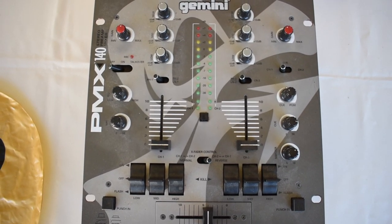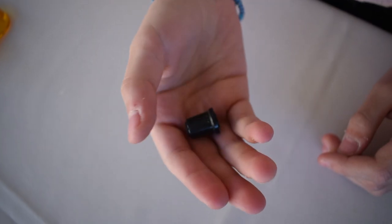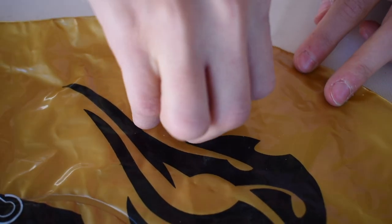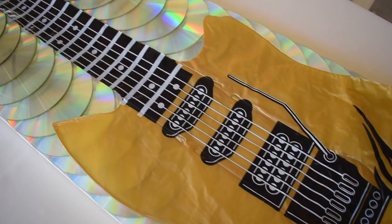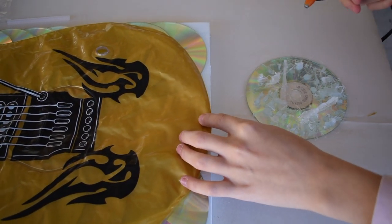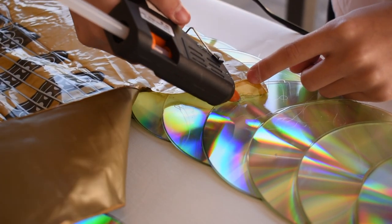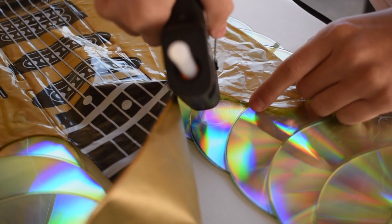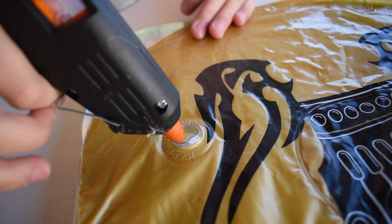I mentioned my dad is a DJ and he had an old mixer, so I took a knob — this should be perfect for a volume control on the guitar. I then glued the guitar on top of the CDs and added the volume knob.